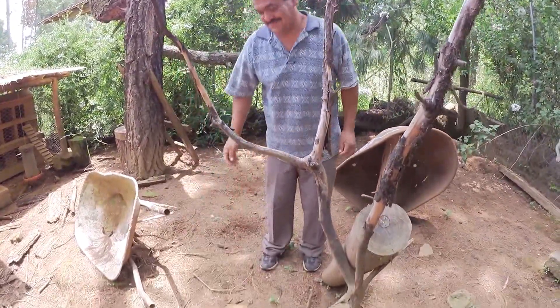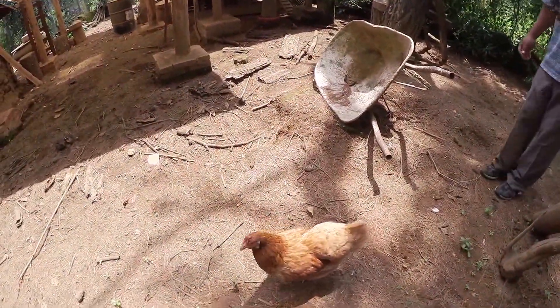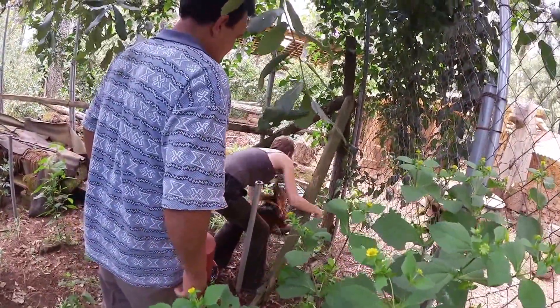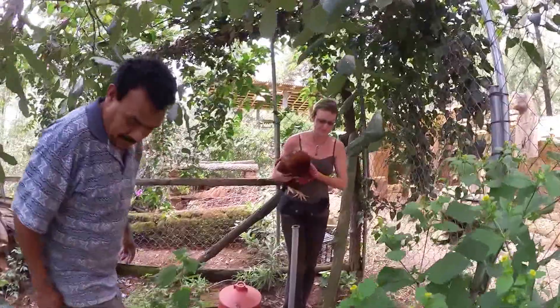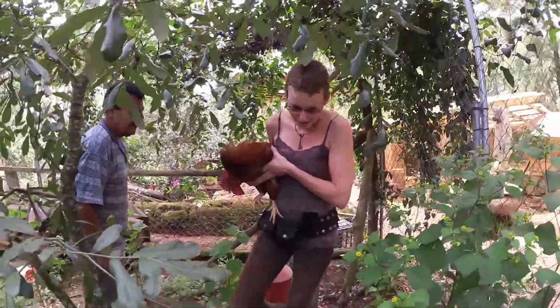He doesn't like that at all. Sorry honey — we're not going to kill you today. Good job. Poor thing, he's not happy about this game. He knows he's going to die.